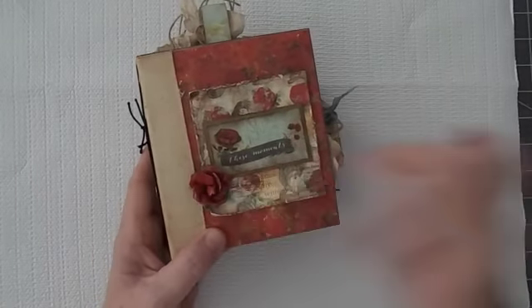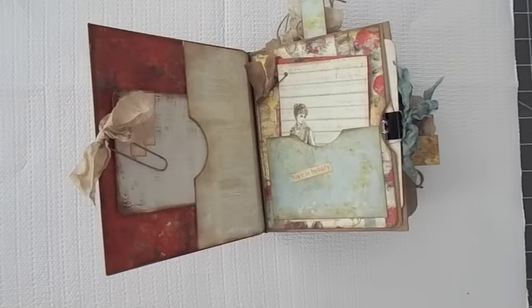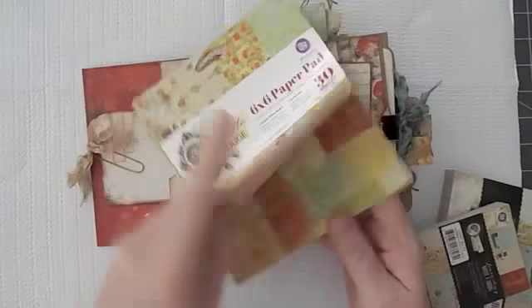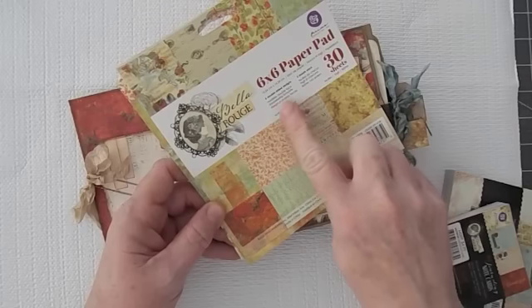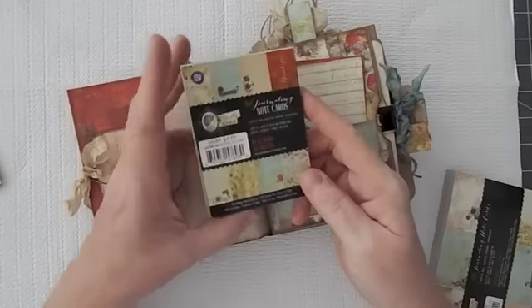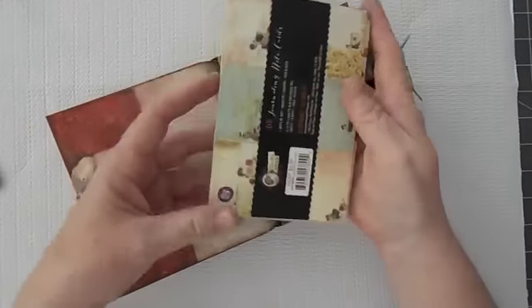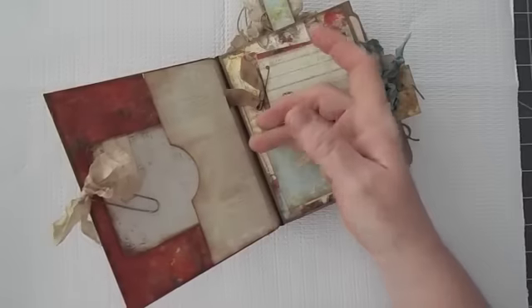Here is just a little booklet. On the Belle Rouge collection, I did buy the 6x6 paper pad. I bought the 6x6 paper pad — you can see I've just about went through it. There are six double-sided designs with five sheets each, so there's 30 sheets in this pack, and I just about used it all. I did buy the little Belle Rouge note cards and the 4x6 journaling cards. I actually have another 6x6 pad, so I can make another journal — I have plenty of that left.